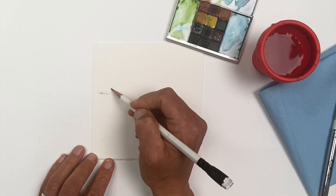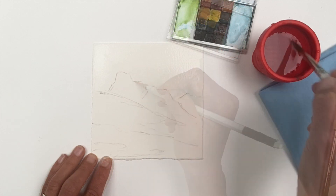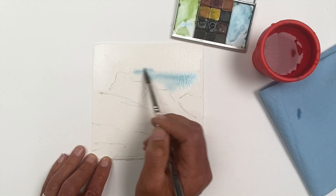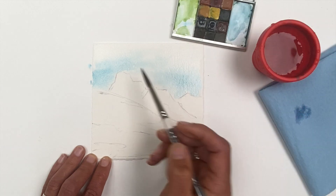In this demonstration, I'm using the Skechers Set palette by Greenleaf and Blueberry, their artisanal hand-mulled paints. I'm working from an image of Cutthroat Pass from the North Cascades Mountains in Washington State.